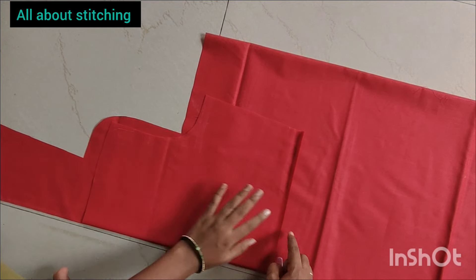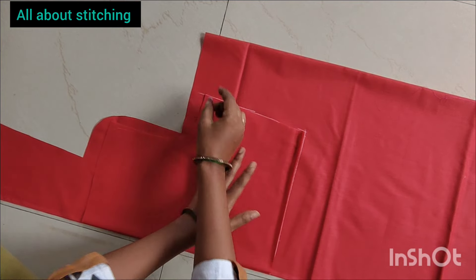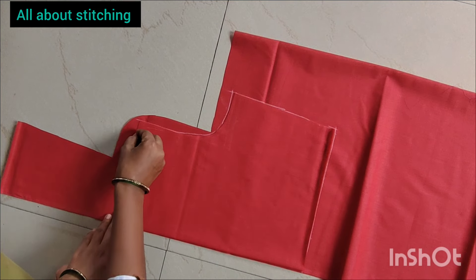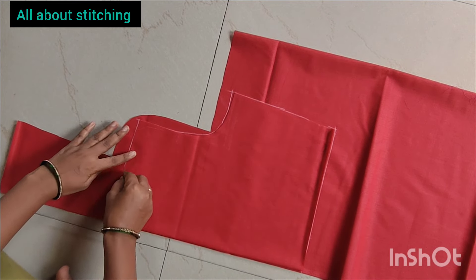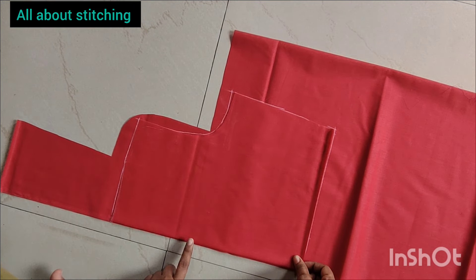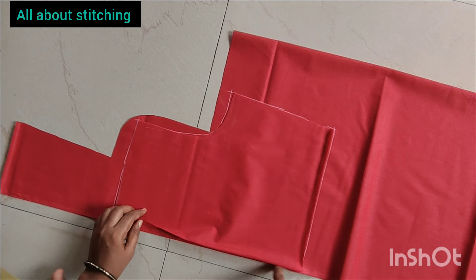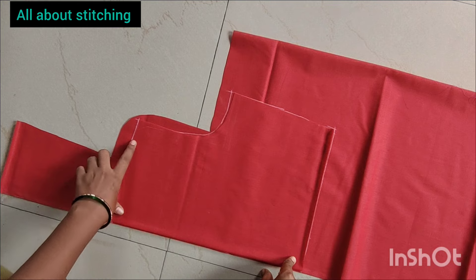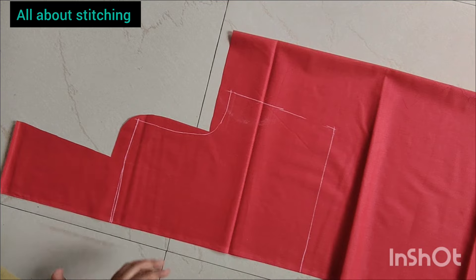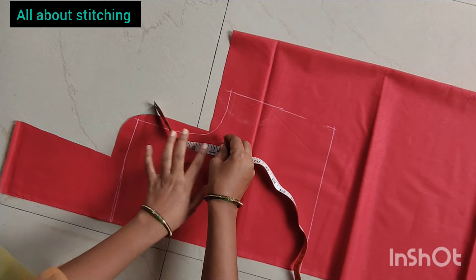I just wanted to bring my shoulder down to lower the armpit. It's not a headache. We're not going to get any stomach. We'll do it now — we'll go back and work it out.